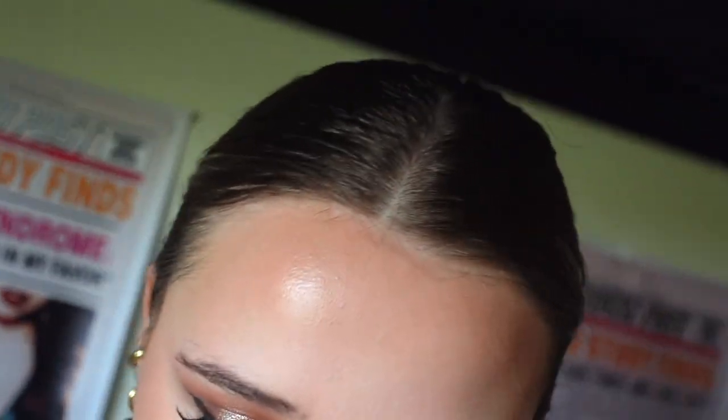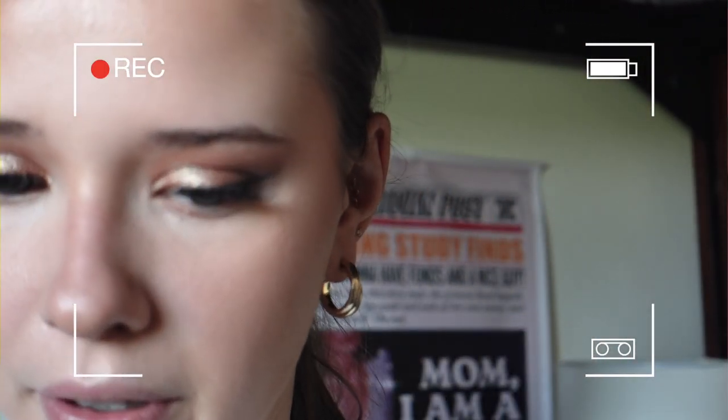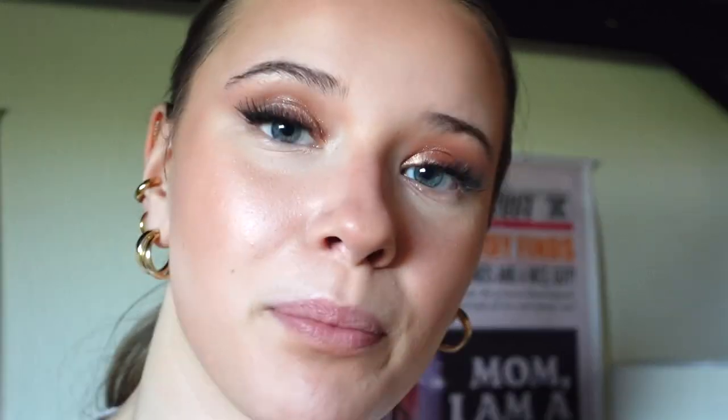I'm not great at nose contouring — I actually don't fully know what I'm doing because I've never seen someone online with a similar nose shape. So I'm just putting two lines down here, adding a bit more bronzer, focusing on the sides, and then maybe going in with a little bit of highlight. The sun is really not helping with the lighting right now — let me adjust. Next up: blush.